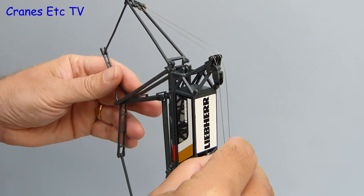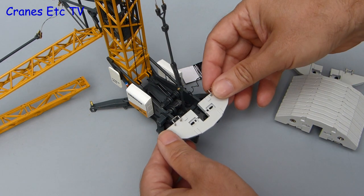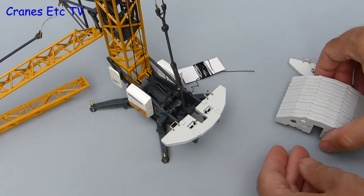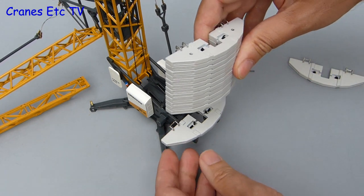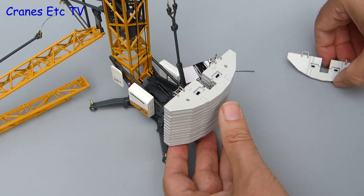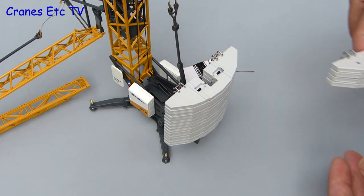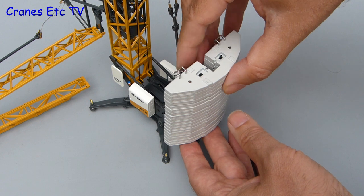Before raising the tower, all of the guy ropes have to be correctly positioned over their pulleys and the counterweight needs to be loaded. It is metal and heavy, made up of a few separate blocks that stack on top of each other. The model actually has more blocks than the real crane uses — a modelling compromise because in 1:50 scale more blocks are needed to balance the heavy jib.